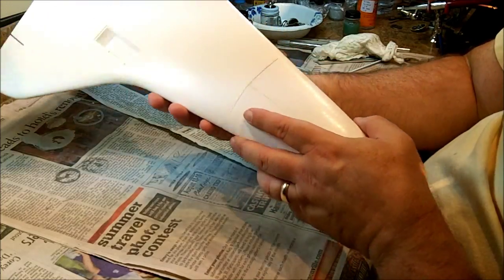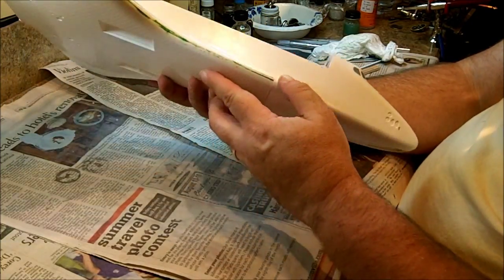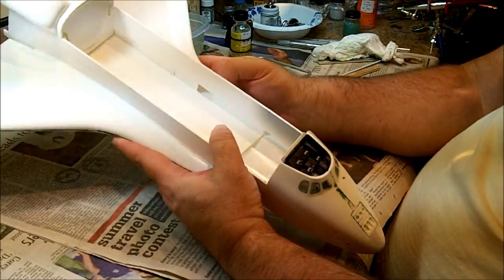Alright, and there's that. Going to be a big seam here — going to have to deal with that. The wing ribs don't look too bad though.